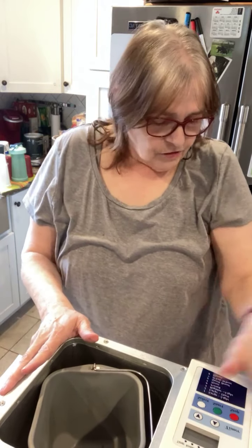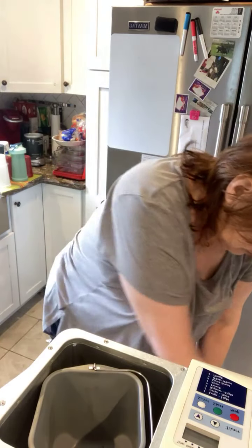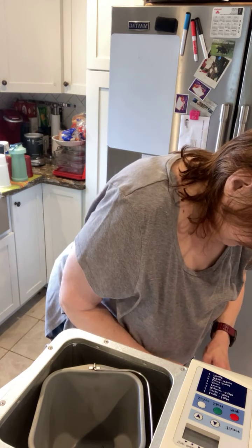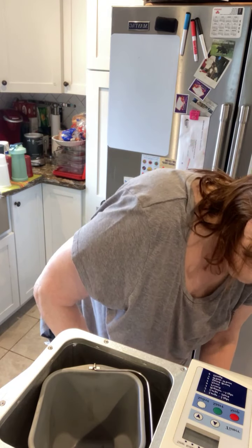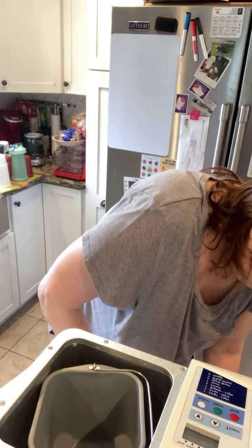This is going to be a keto bread recipe I found — in a bread machine. I've had this thing for years, it's ancient and I have not used it in a really long time, so I'm hoping it even still works. Let's see if it does — and it turned on, so that's a good thing!